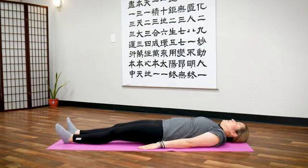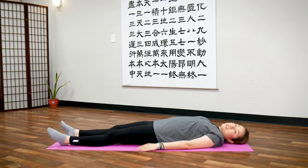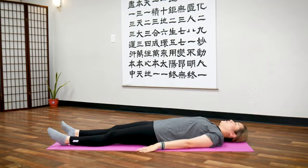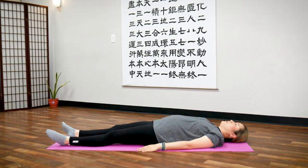Return. Lie down here. Let's take three deep breaths in through your nose and out through your mouth. Inhale... exhale. Inhale... exhale. Inhale... exhale.